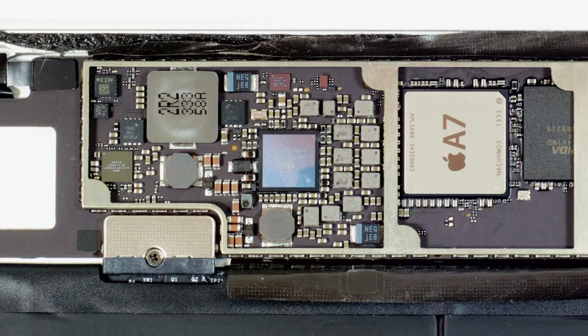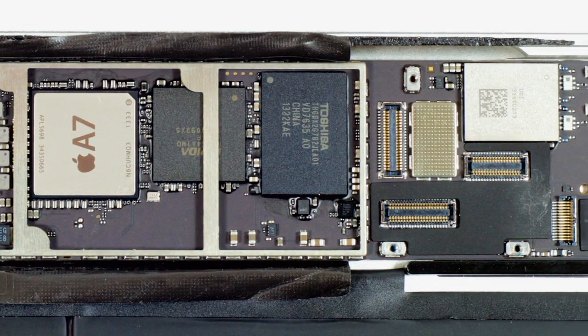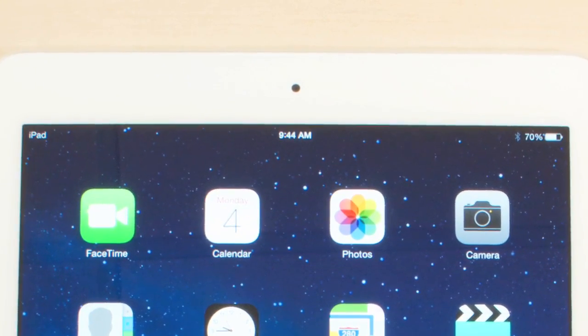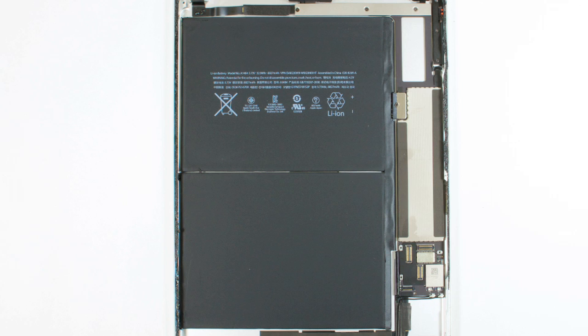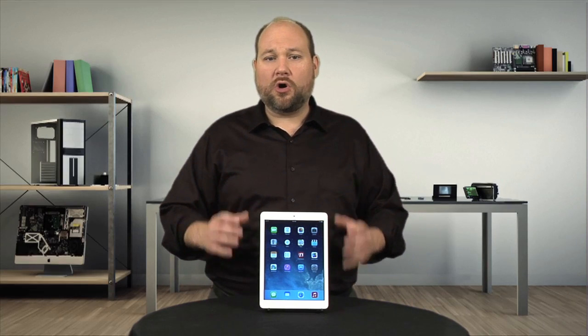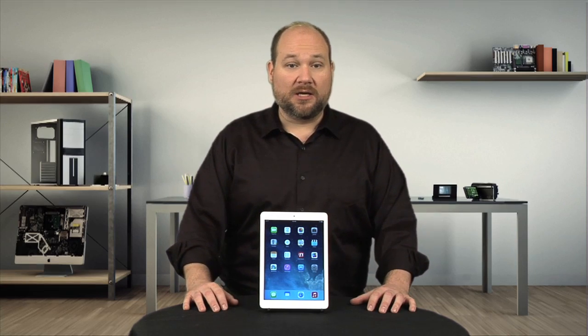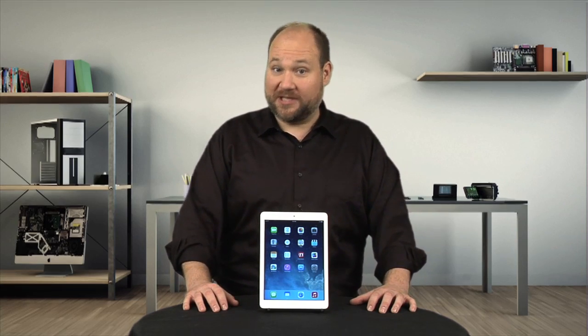But they did give it the company's new 64-bit A7 processor, their M7 motion coprocessor, an upgraded FaceTime HD camera, and a new battery. They also redesigned the internal hardware layout, which changes slightly how you crack open the Air compared to previous iPads. So let's get to it.